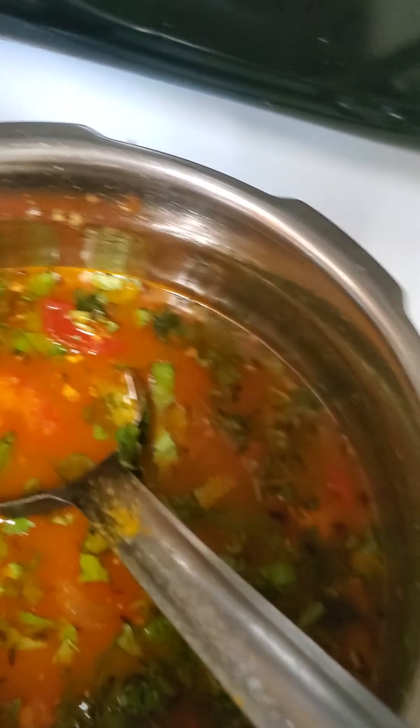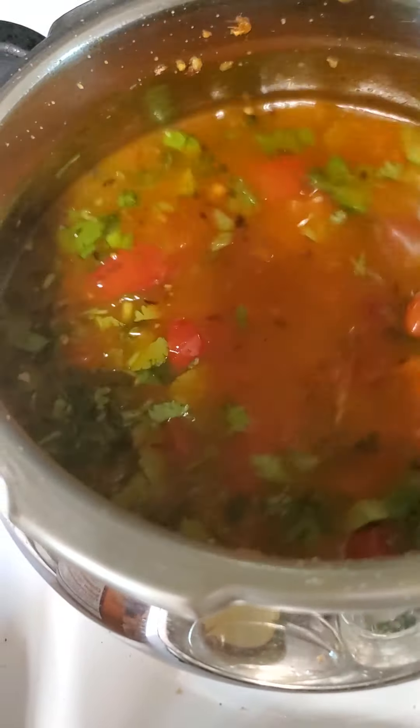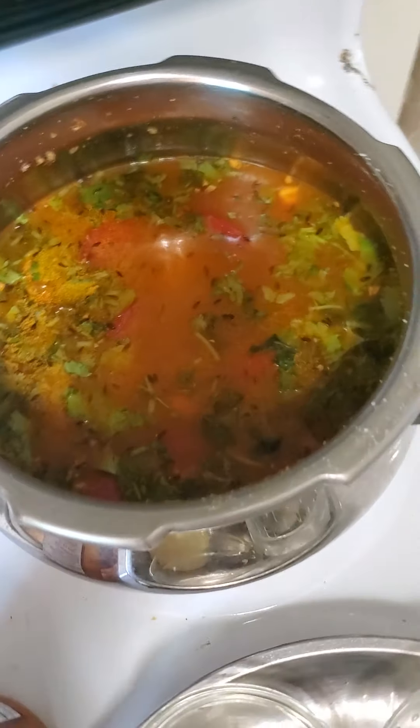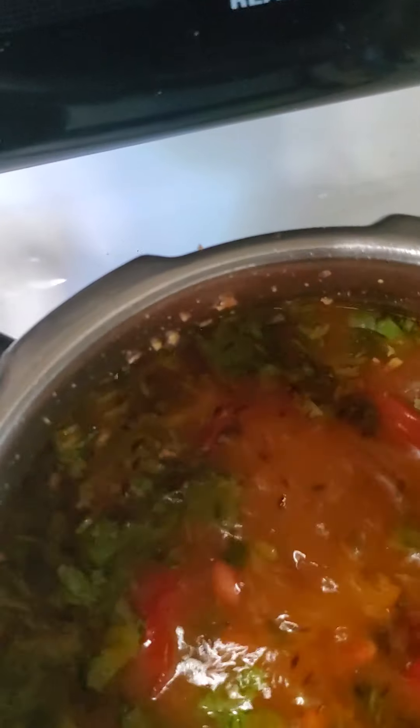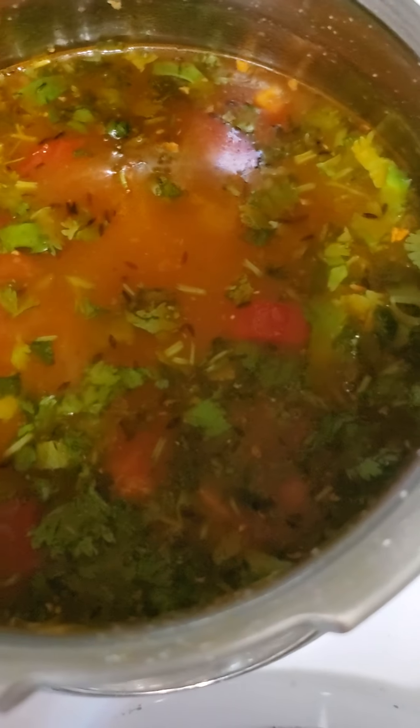Double up the water and give it as many whistles as possible — about five to seven should be good, because the rajma needs to break down completely. You can see it is all set to go. It is a fast and nice recipe. Just put the lid on with the whistle, and I will show you how it looks afterwards.